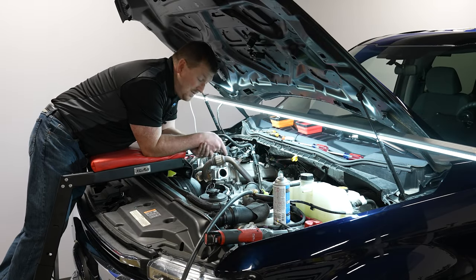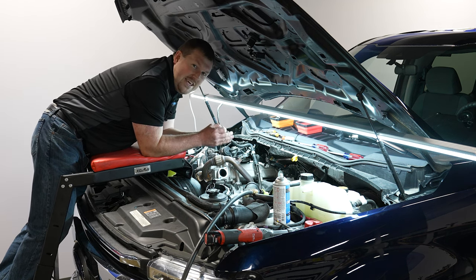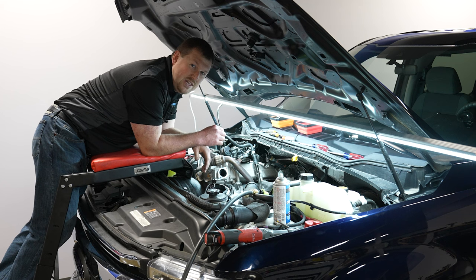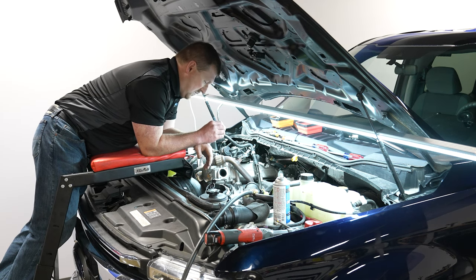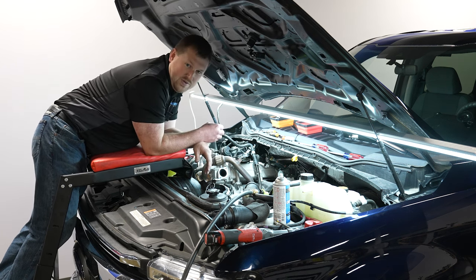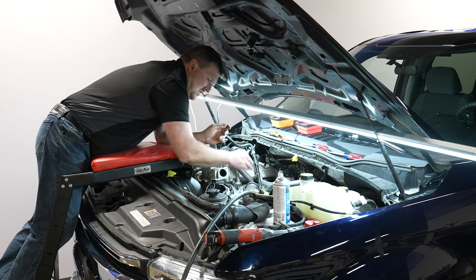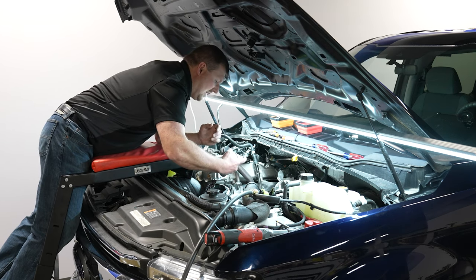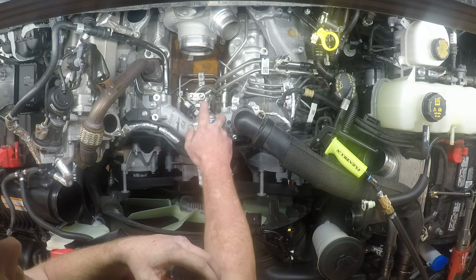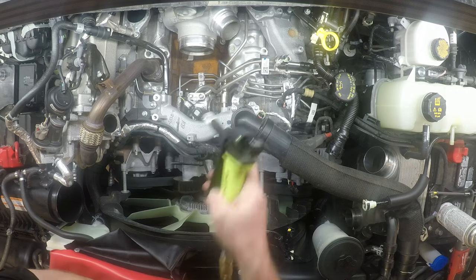Now that we have access to the metering unit on top of the fuel pump, this is where cleanliness is key. Once you remove that metering unit, you cannot let any debris fall into the inlet of that pump. Any debris going through the system is downstream of the fuel filter and could get stuck in the pump or potentially in your injectors. Take some brake cleaner and hit the area, then take compressed air and blow it off really well.